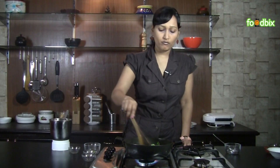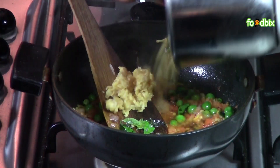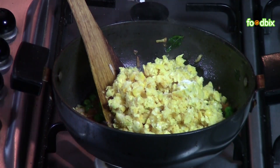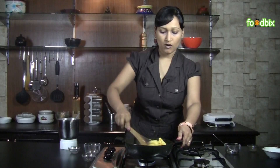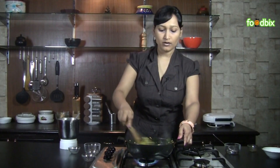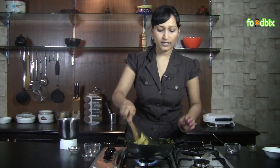Stir it for 1 minute till tomatoes are little soft and tender. Now we will add our grinded corn. Add some more salt as per your taste. Lemon juice. Now mix all ingredients very nicely. Cook it on medium flame for 5 minutes and keep stirring.